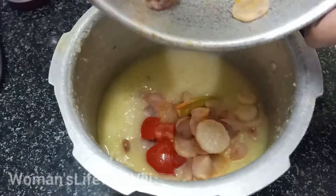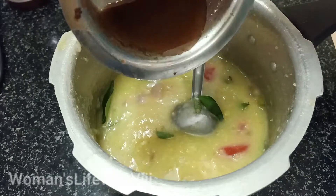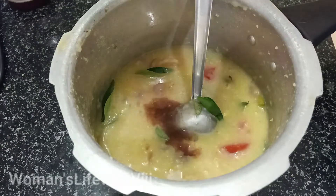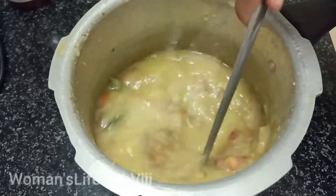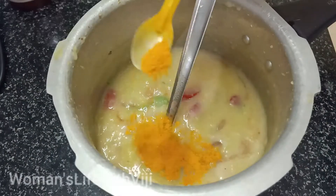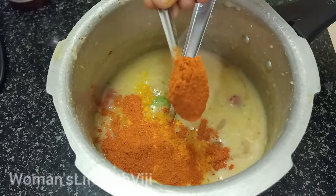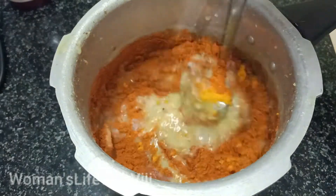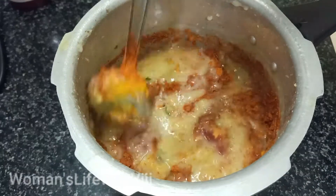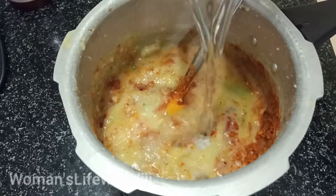If you want to add a little bit of sambar, you will have a nice flavor. I will add a little bit of sambar and mix it in.